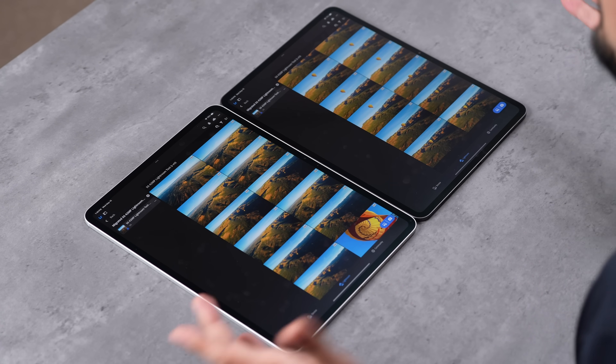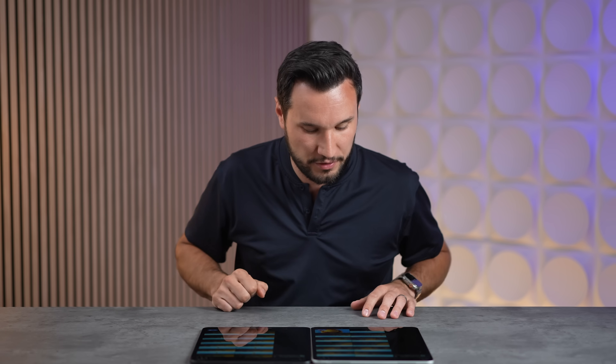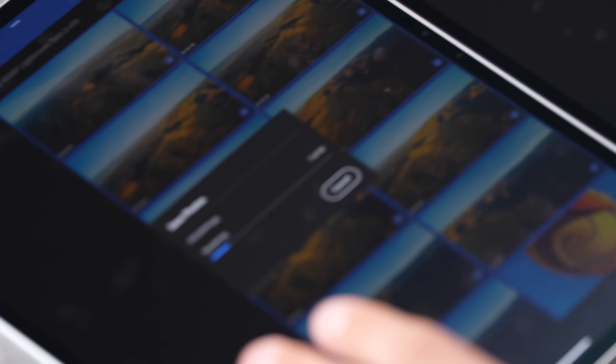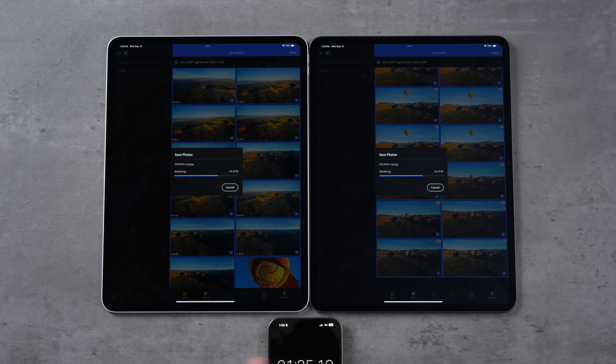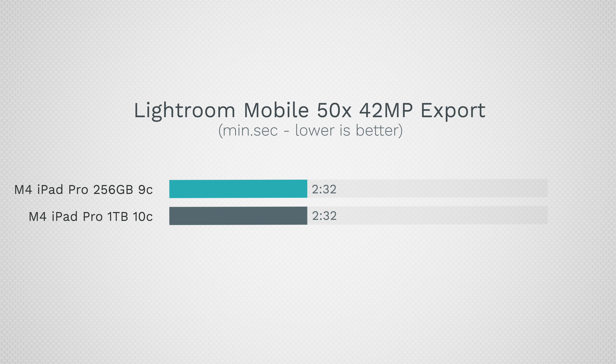On the Mac side, photo editing can literally double in performance due to RAM, so I'm testing Lightroom Mobile exporting 50 edited 42-megapixel RAW files. All export settings are identical. iPadOS allows up to 12GB for a single app, so the 16GB model has 15GB accessible, whereas the 8GB model has to share that RAM with iPadOS and background apps. Both devices finished at the same time: 2 minutes 32 seconds. Even accounting for a slight head start on the base model, the difference was only 2-3 seconds — insane, I expected much more.